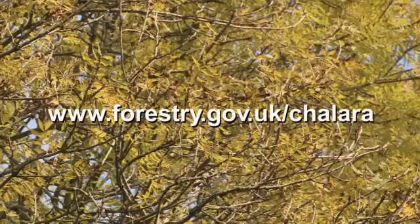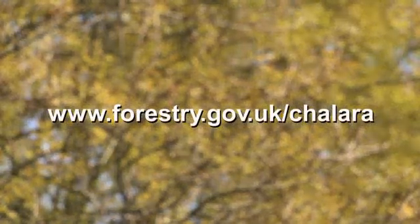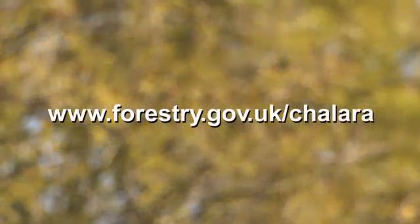If you want more information on Chalara dieback and its symptoms, please visit the Forestry Commission website.